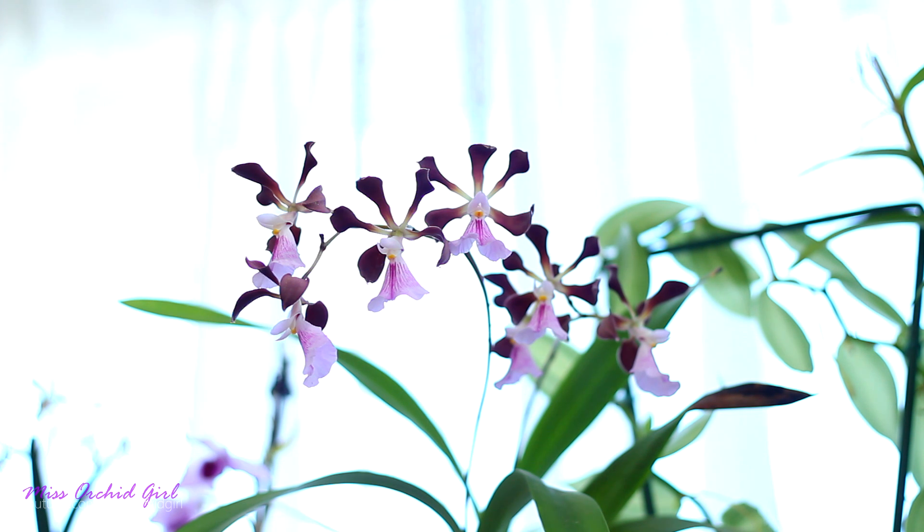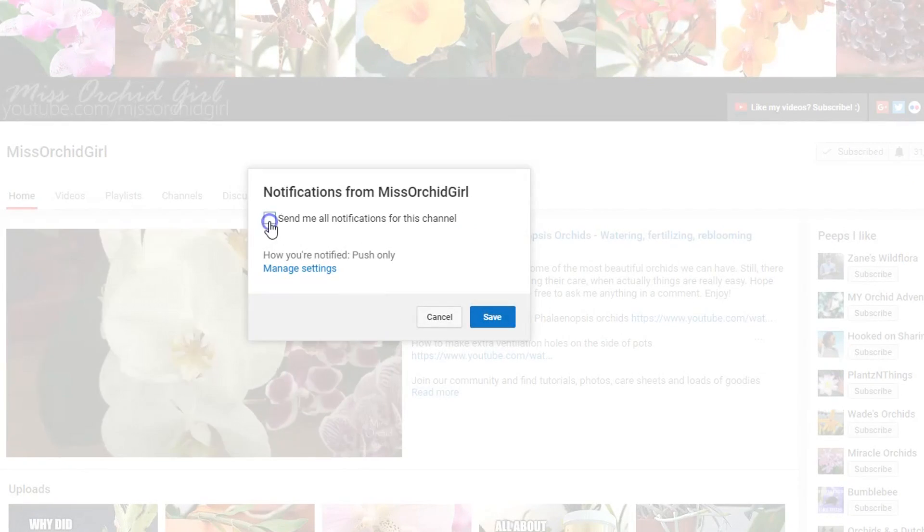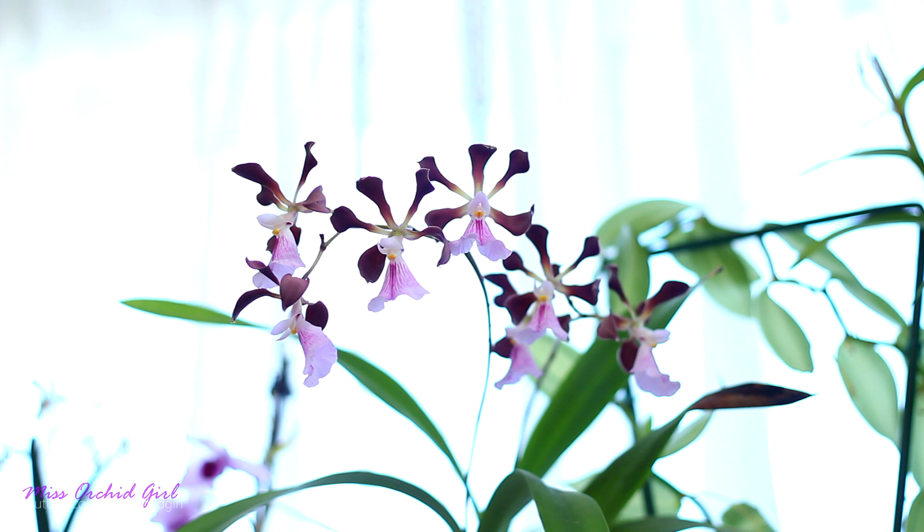I hope you enjoyed this video — let us know down below what weird mutations you discovered with your orchids. I feel like orchids can always surprise us, so the more we know, the better. Thank you so much for watching; if you enjoyed it give it a thumbs up, subscribe to my channel for regular orchid videos, and don't forget to turn on notifications so you never miss a video. I'll see you all next time — bye!